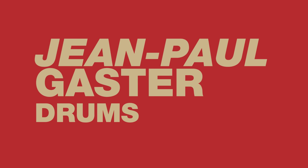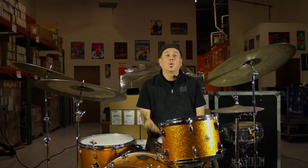Hi everybody, this is Jean Paul from the rock band Clutch, and I would like to tell you a little bit about the cymbals that I used on our newest album, Psychic Warfare.